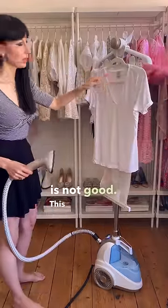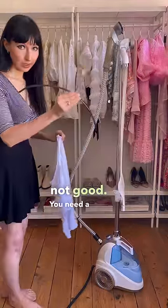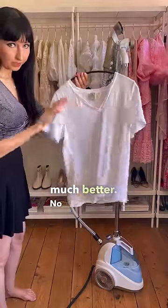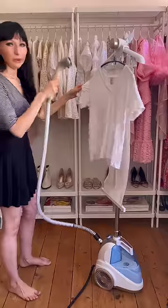But this hanger is not good — it will interfere with steaming. You need a hanger like this. Much better, no interference. Don't look her in the eyes, never look her in the eyes, and start steaming.